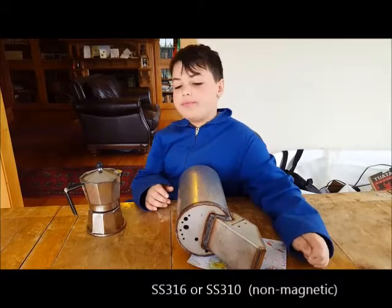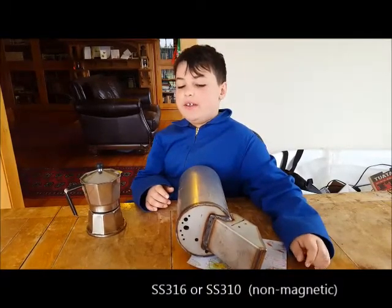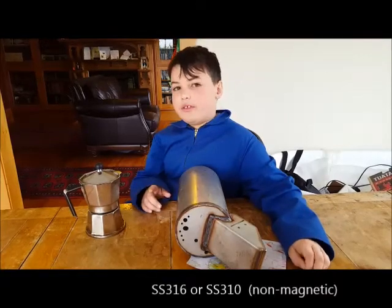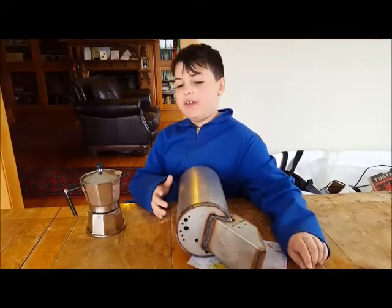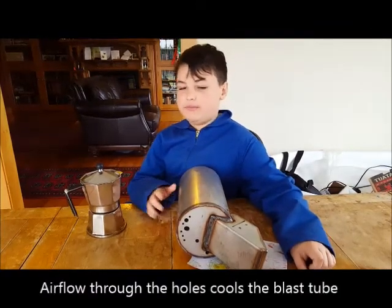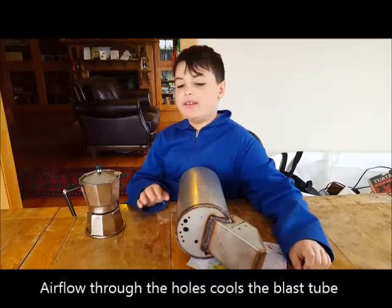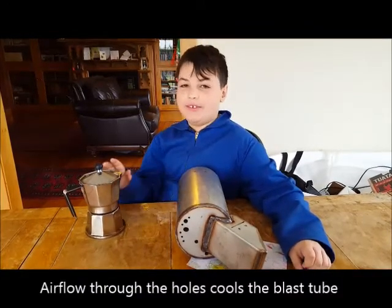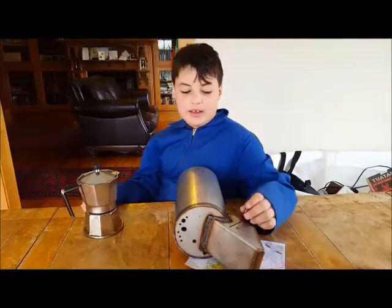You would think it would be SS310 because that's furnace grade. But it has lots of holes, so they could get away with it being SS316, which is just like a high grade ordinary stainless steel. We're not actually sure.